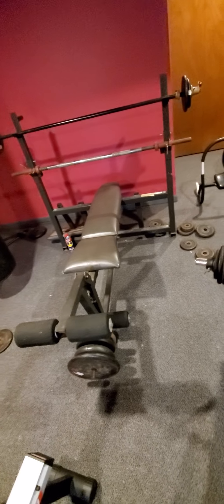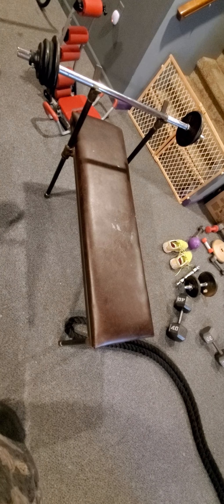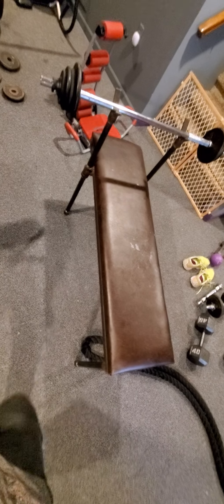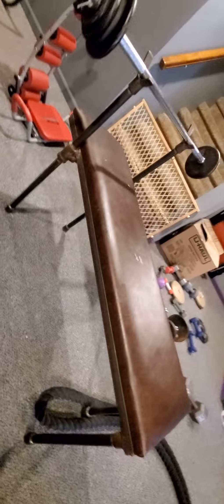Don't ask me why I have WD-40 over there. Anyway, I got my weight bench from UNL auction, and this little one I got from my parents' house.